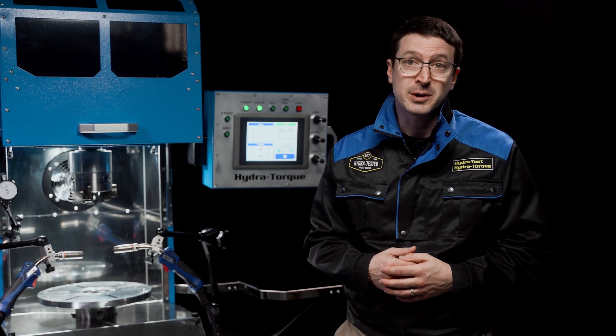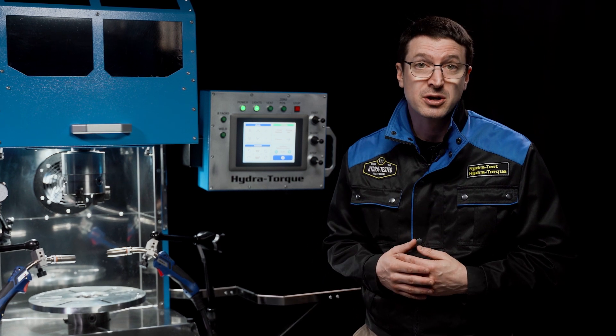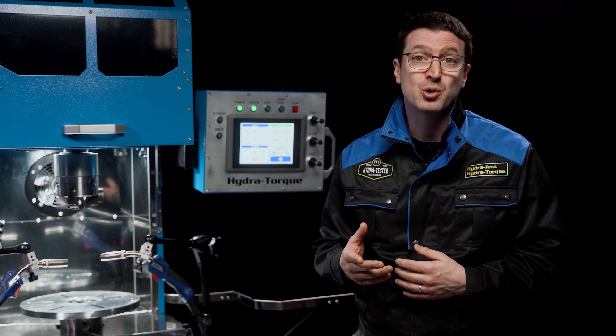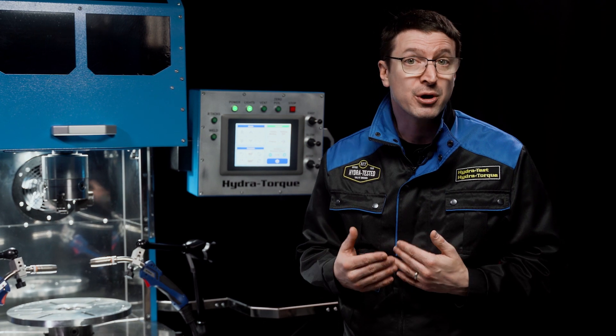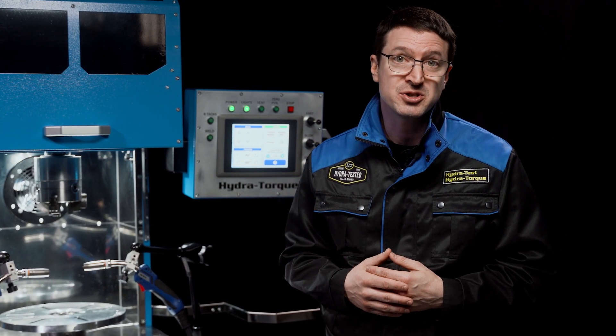The HydraTorque line of torque converter rebuilding equipment consists of a series of specialized stands with rugged construction that are critical for top quality repair and remanufacturing of torque converters. Our standard product line covers all the requirements needed by transmission specialists, but our individual pieces of equipment can also be tailored to meet any customer's specific needs.